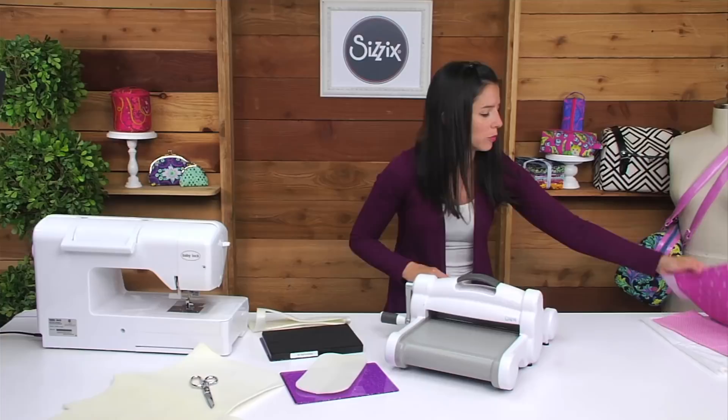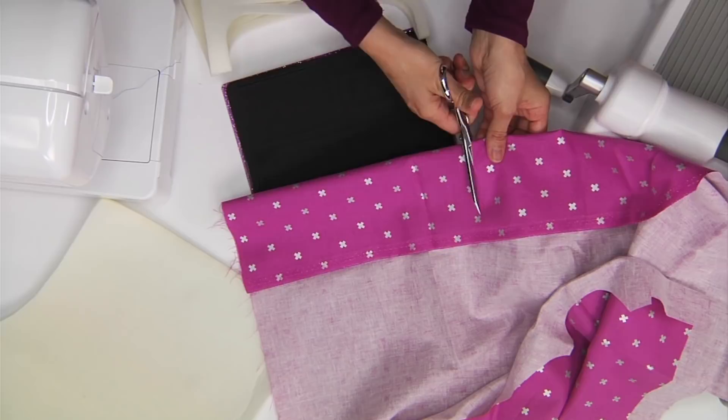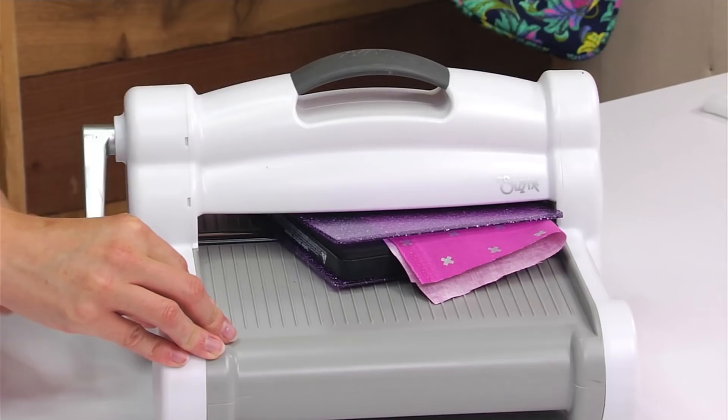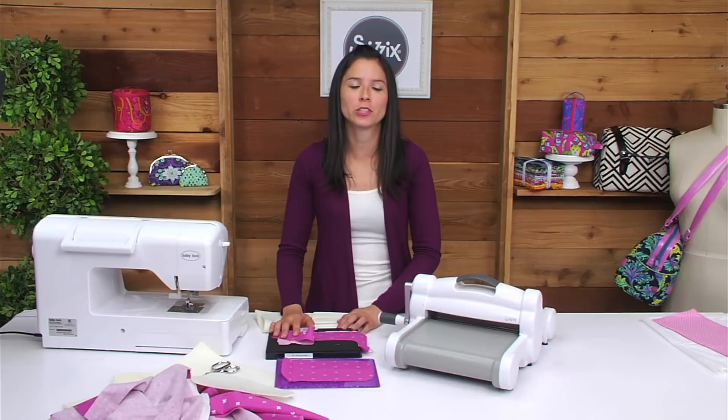There's your piece cut out from interfacing. To cut out with fabric, you'll just use the same process again — you'll want to rough cut the fabric slightly larger than the shape of the die.